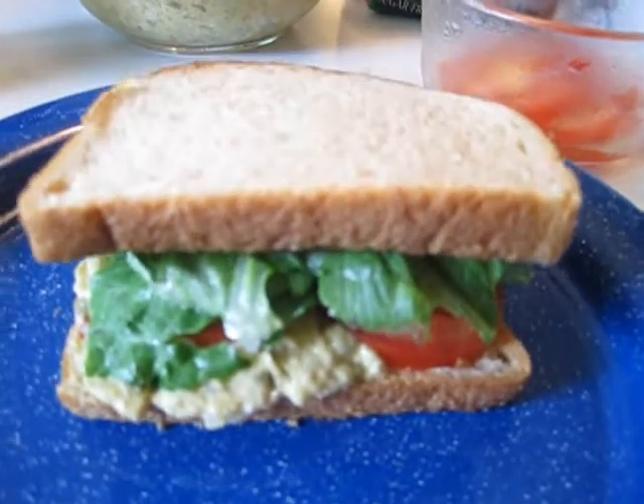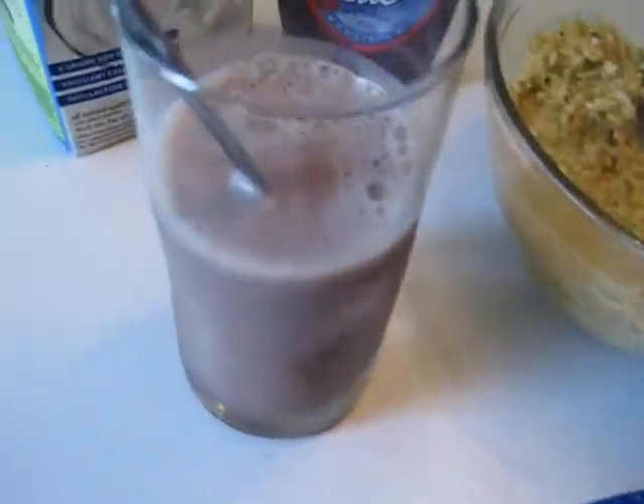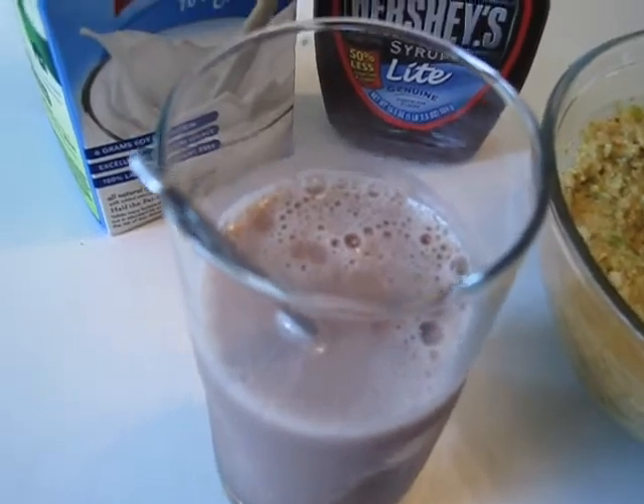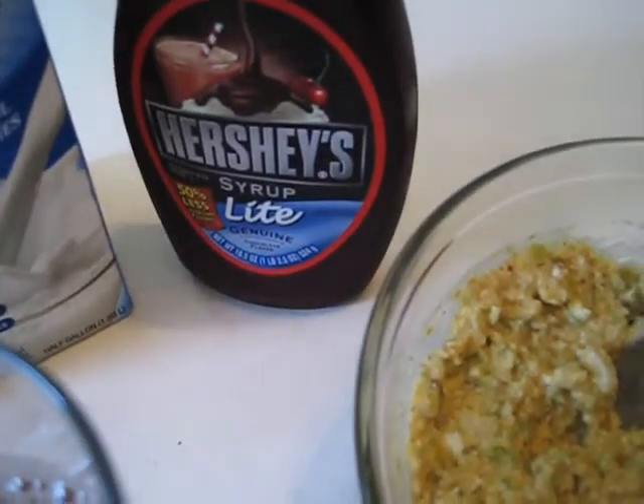This looks ready to be consumed and washed down with a delicious glass of chocolate milk made of soy milk and Hershey's light. You know, as we say in Italian — Mange. My mother used to yell out the window when we lived in Brooklyn when it was time to eat: 'Antonio, Venica Mange.' She only had to say that once.